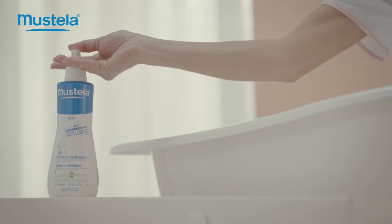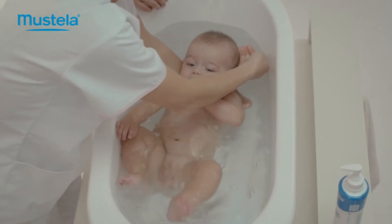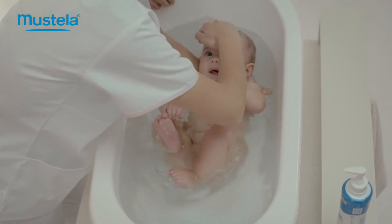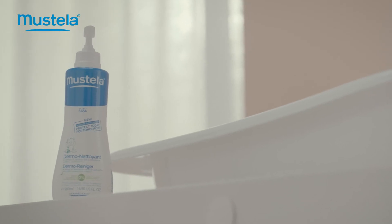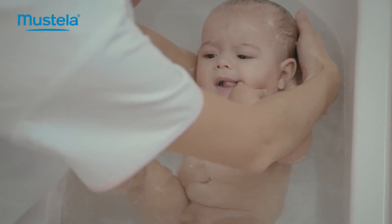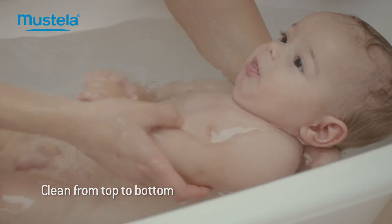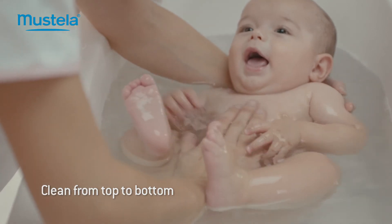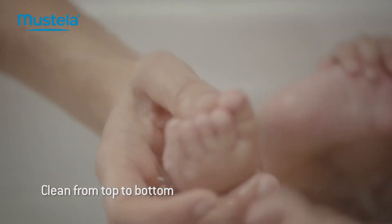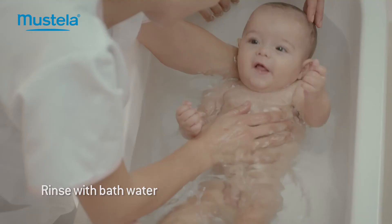Continue to hold him with your left hand and scoop water up with your right. Do your best to use soap-free hair and body products specifically designed for babies, such as Dermal Cleansing Gel. Lather the product all over his head, massage his scalp including the soft spot, and continue downwards working along his arms, torso and legs, and ending with his private parts. Then rinse with bath water and baby is clean.